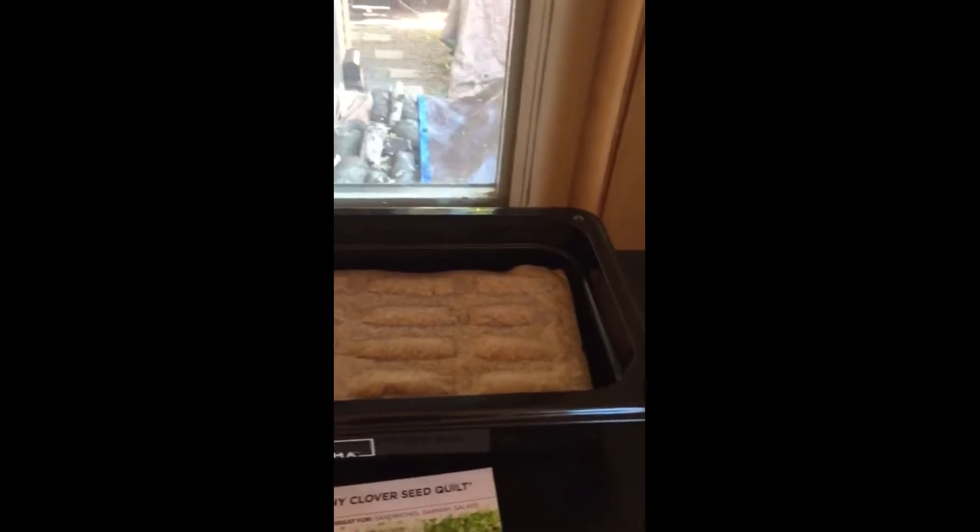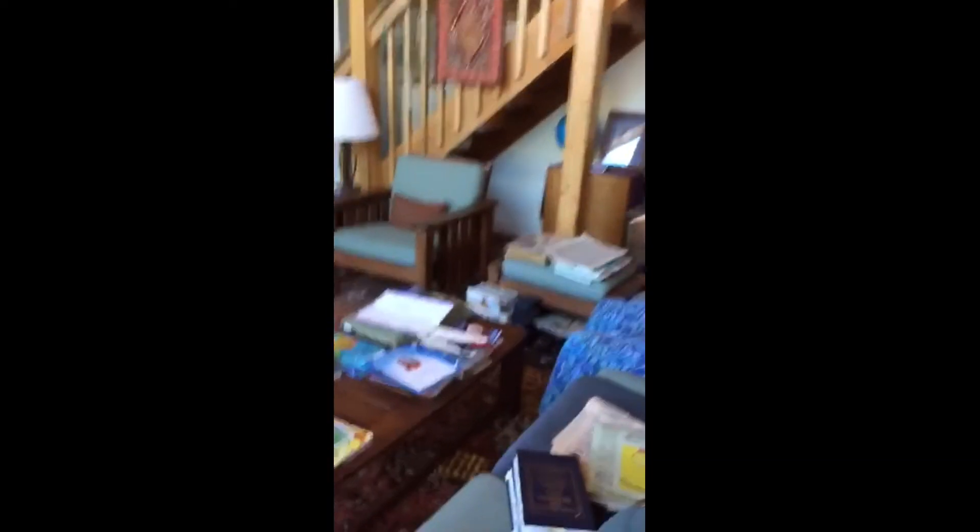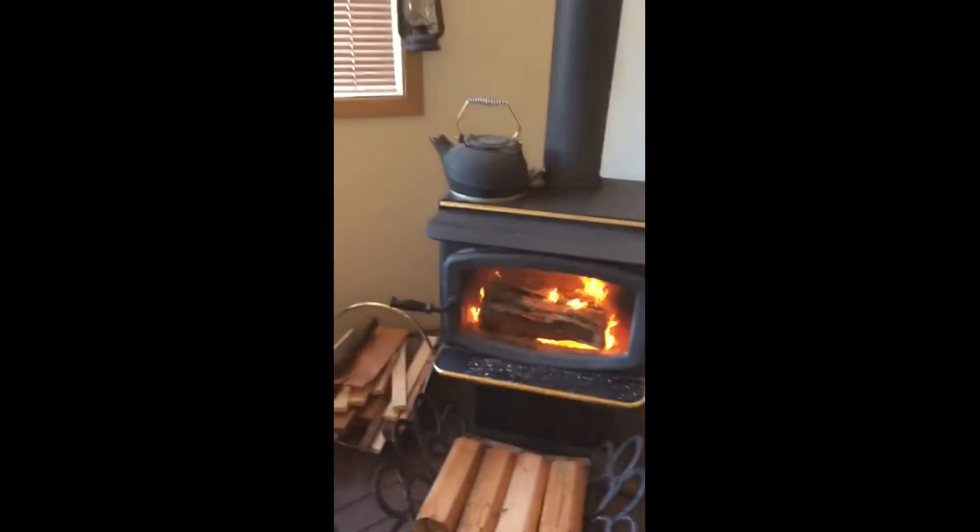I'm here to check out my microgreens. They're still kind of going slow, but I think it's because it's been really cold at night. I think it's time to move those there and put them over there. I think it's harvest day for my other microgreens — it's too cold here.